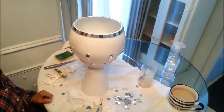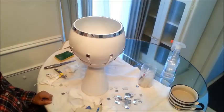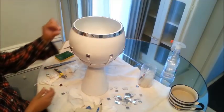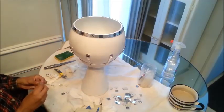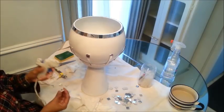If you wanted to, you could just leave it like that. But I actually wanted to do more — I have more mirrors, so I actually wanted to do like every other one. I'm just gonna go for it and see how it turns out.